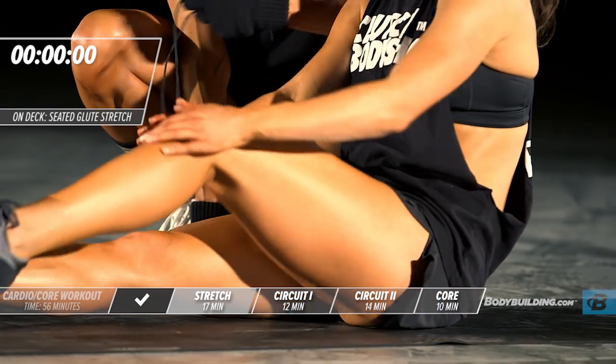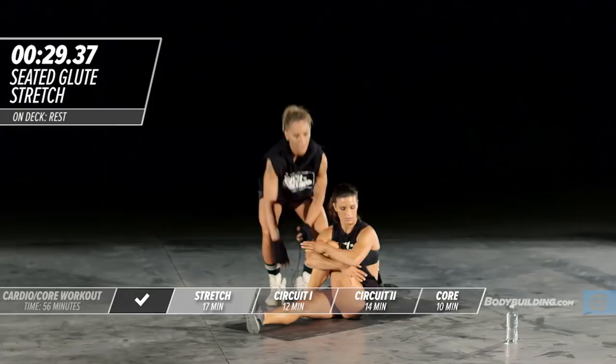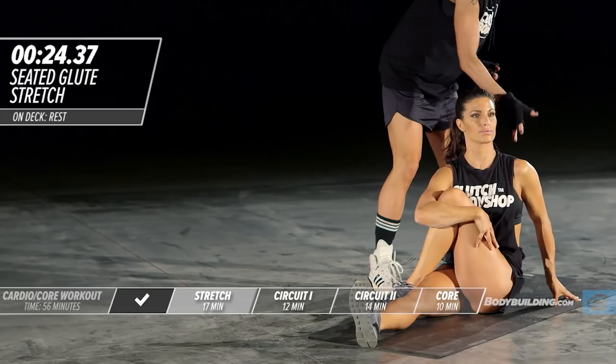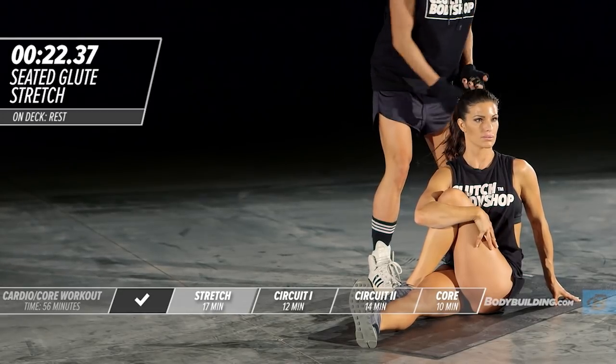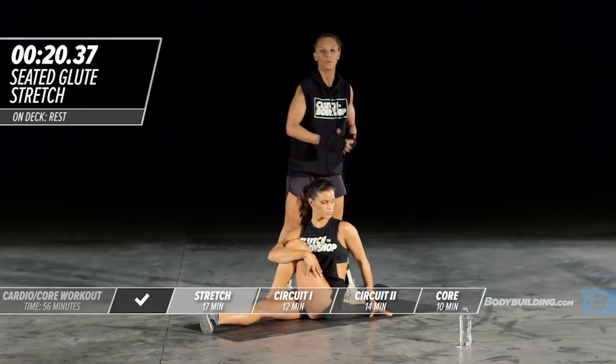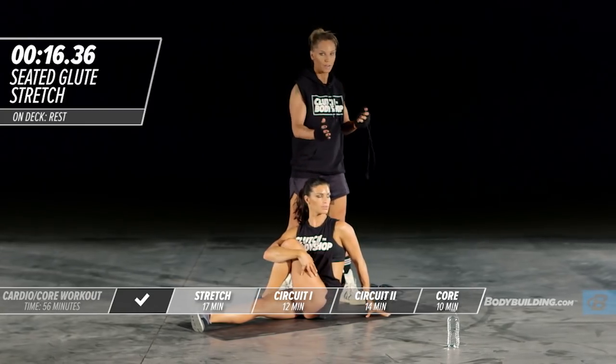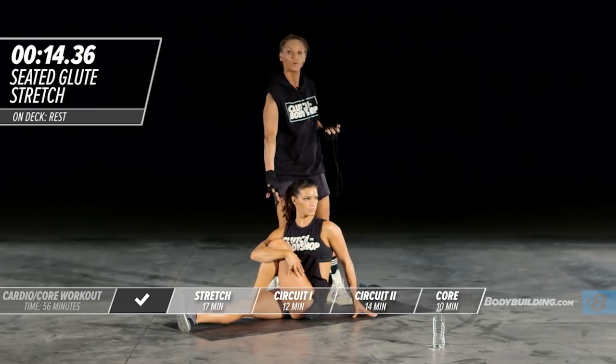Amber's bringing the leg right back across, using that arm to bring her knee across. She's shifted her body weight, so now she's kind of opening up — that'll help really open up the low back as well. You can stay in the original position, or if you're trying to get more of a low back stretch, you can also twist your body slightly.